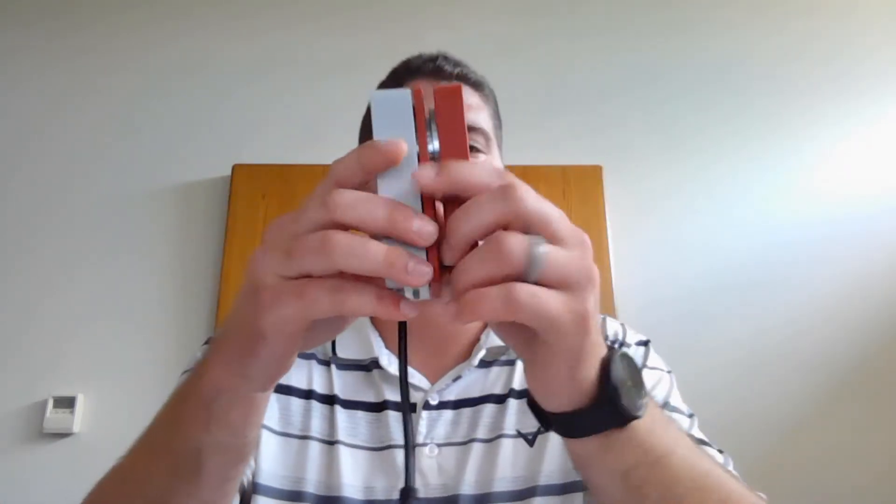Hey guys, it's Adam from SMC Automation Specialist here in Joplin. Today I wanted to go over a couple of safety products that Rockwell recently released this year — both of them are now available. First off, we have the 440G-EZ.